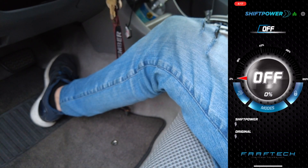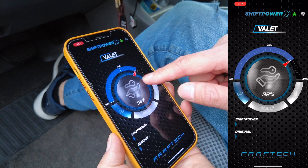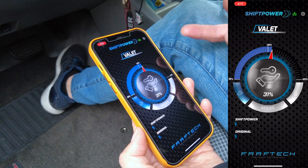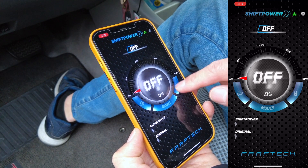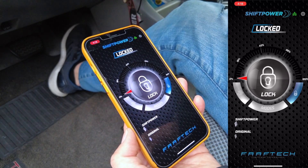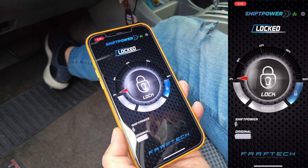On top of that, we also have what's called a valet mode. You can actually adjust the maximum acceleration between 15 to 45 percent when you're valeting your vehicle, so you don't have to worry about the valet driver being reckless with it. We also have the throttle lock mode. When you lock your throttle — this is a secondary theft deterrent — even if they get the engine turned on and accelerate, nothing is going to happen to the vehicle. It won't move.